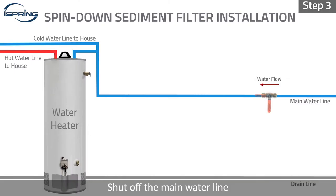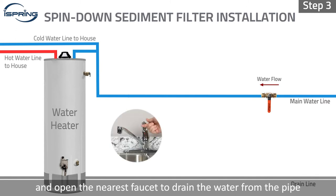Step 3: Shut off the main water line and open the nearest faucet to drain the water from the pipe and release any pressure.